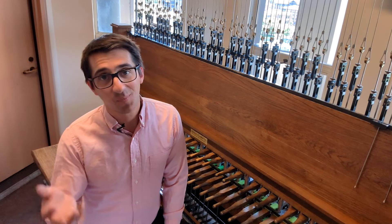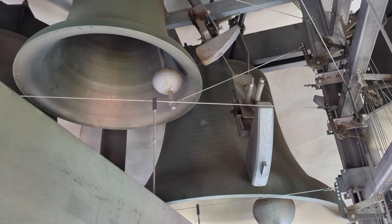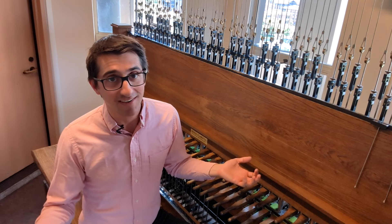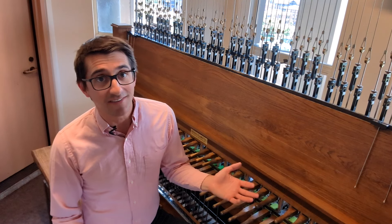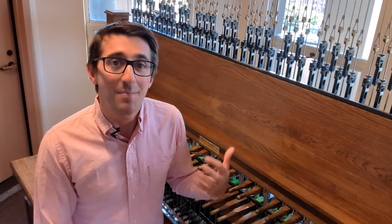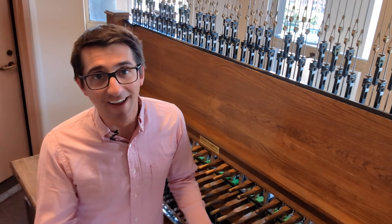Why? Well, it's pretty simple. Bells that are lower in pitch are bigger, and bigger bells are just louder and more resonant. Compare the biggest bell in this tower, weighing 12,000 pounds, to the smallest, weighing just 20 pounds. Notice how that big bell is still ringing, but the smaller bell's sound was gone in just a second.